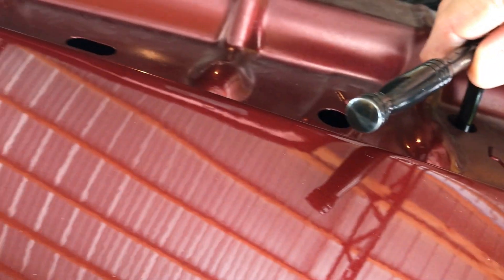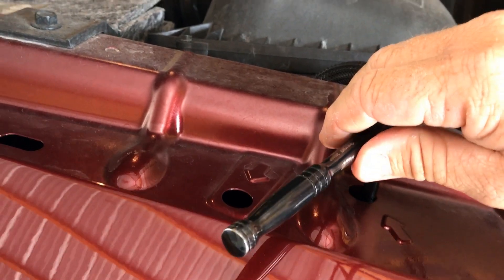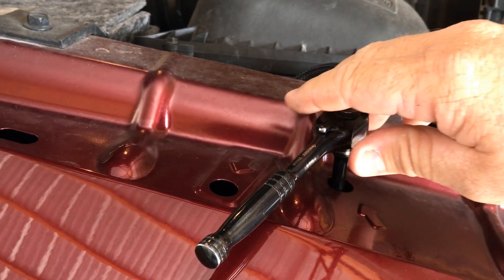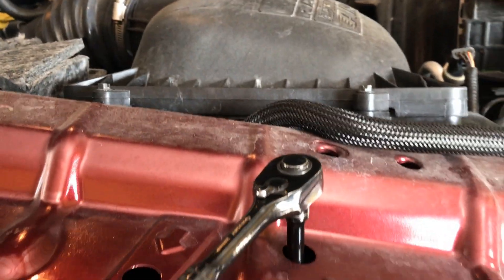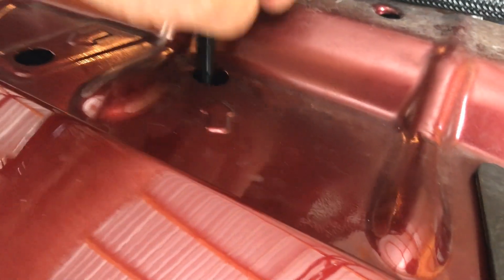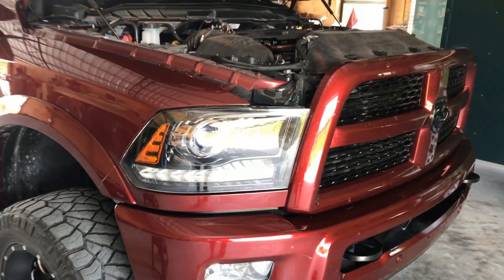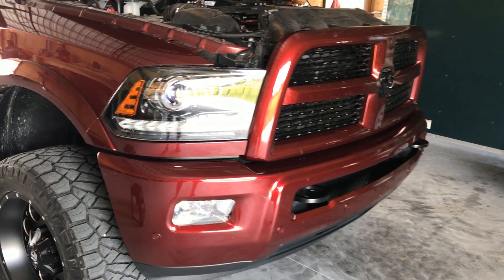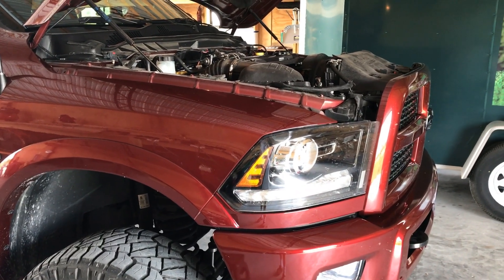Instead of righty-tighty, it's righty-raise, or in this case left-lower, which I already have mine adjusted. What I would do is turn one full turn and test it at a time until your headlights are correct. But that is what this hole is for right there — adjusting the headlights on the fourth gen Ram. Hope this helps, worked for me.